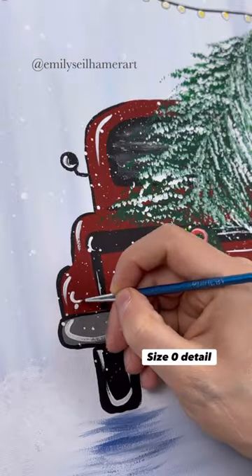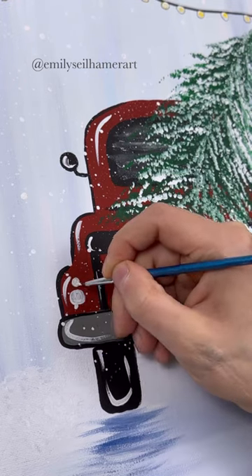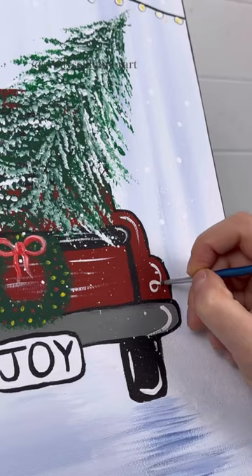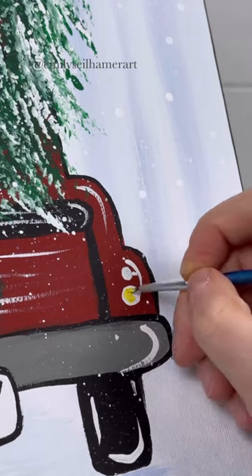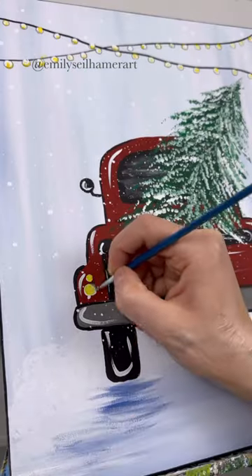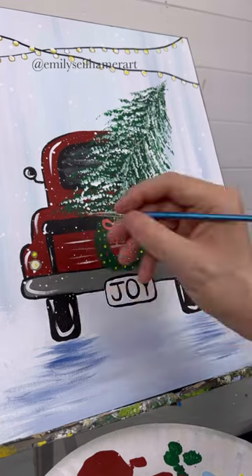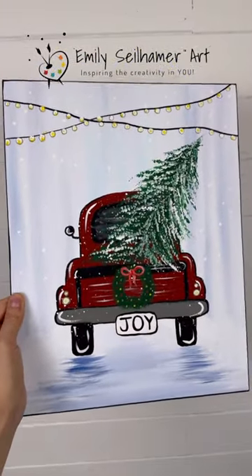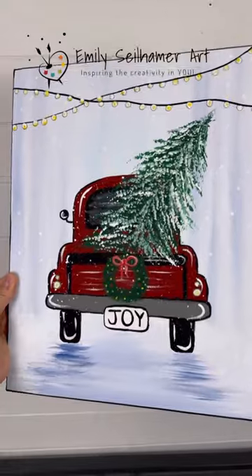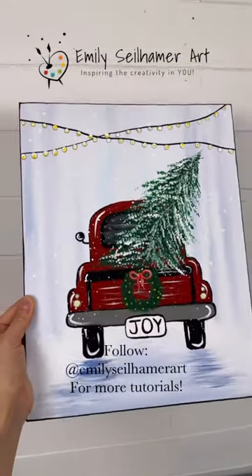All about the details — you could put whatever you want up in the sky. I knew I was forgetting something: I taught this painting yesterday and a lot of the residents added little lights in the back so the truck can see where it's going. Two circles on either side, made them yellow and then outline them with some gray, maybe add a little bit of white. Have fun with it, add your own details — I can't wait to see how they turn out. And if you want to see more tutorials like this, follow at Emily Seal Hammer Art on TikTok, Instagram, Facebook, and YouTube.